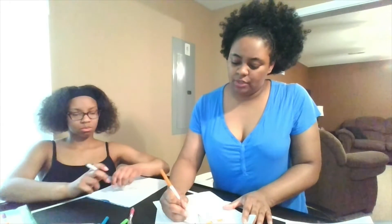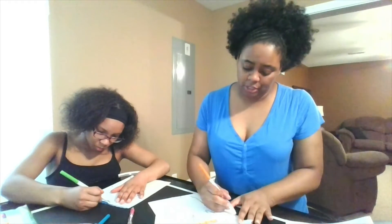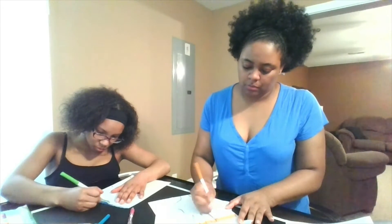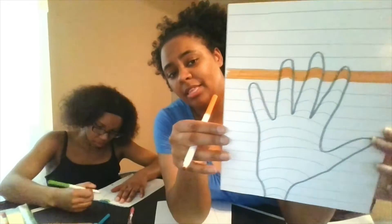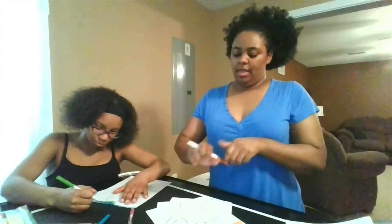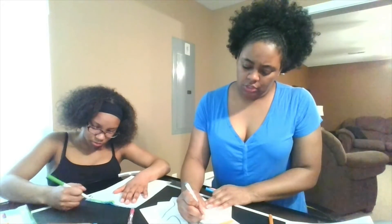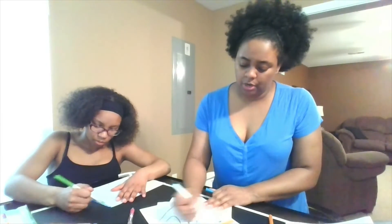Everything on that row should be the same color. I didn't start at the very top of the hand for this one, just so I can show you all what it looks like. As you color the rest behind the hand — because you have to color that line too in order to get it to pop — you'll see it's already starting to look three-dimensional.